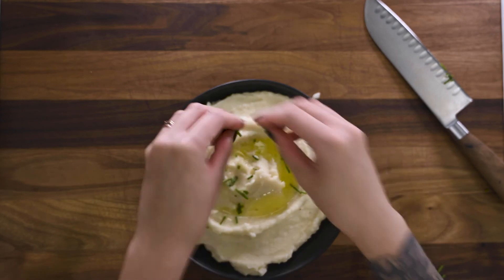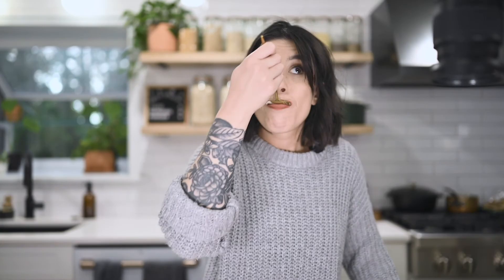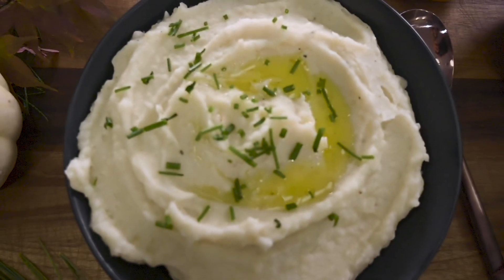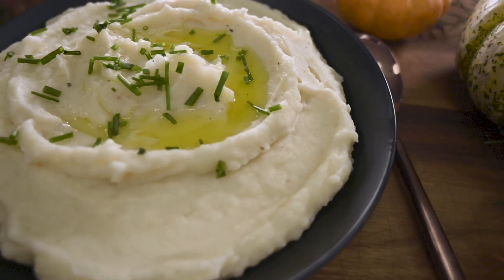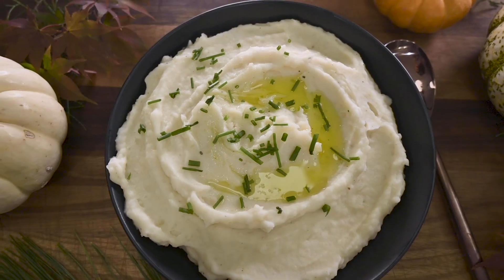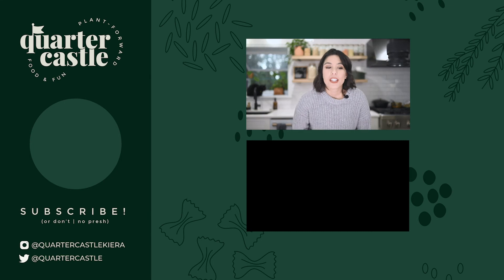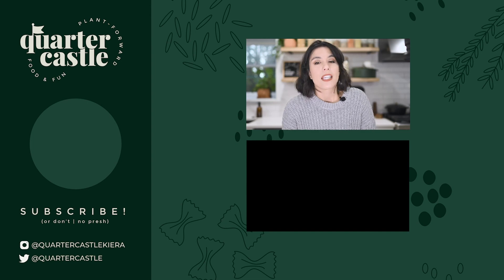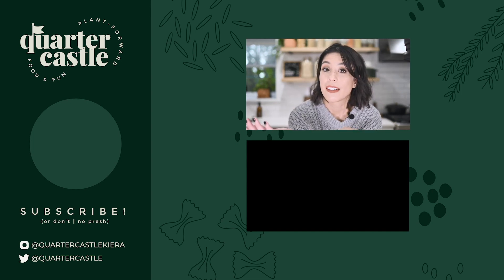And then we're chiving out. And then you enjoy. Thank you so much for watching. Honestly, this is a game changer for me and the holidays. I hope you enjoyed this video. Give it a thumbs up if you did. Subscribe if you want, don't if you don't. Take care. Thank you. Bye.